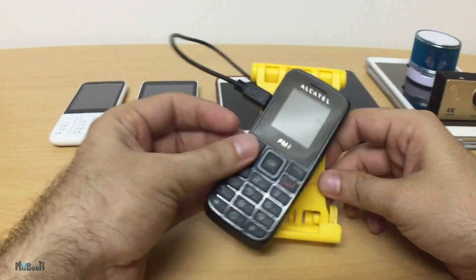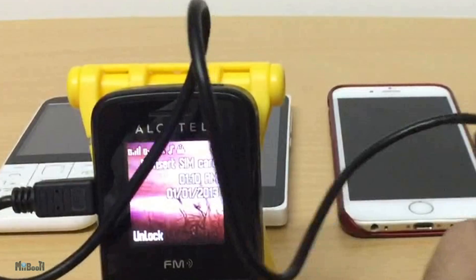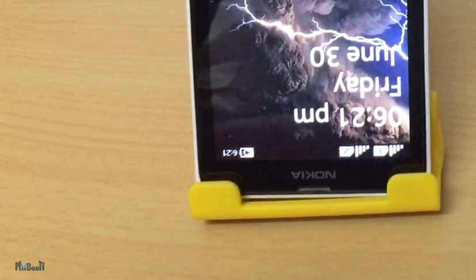I'll grab the Alcatel, insert the USB cable on both ends, and start spinning the lever — it seems like it's charging. Nokia C230: again charging successfully. Nokia X: this seems to be charging as well — you can see a small switch icon appear on the battery.